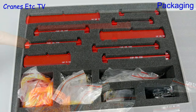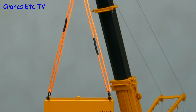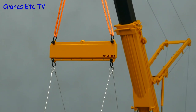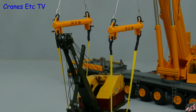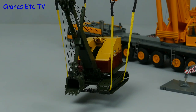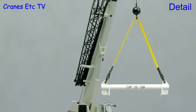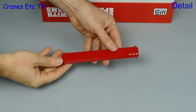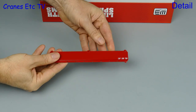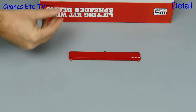Beautiful Manitowoc red. There are a lot of parts in the kit so let's go through them and see what you get. Firstly, there are three rectangular beams — two are 100 tonne capacity and one is 75 tonnes.